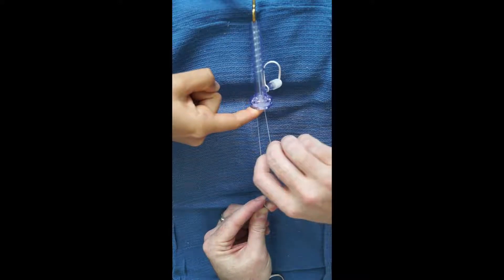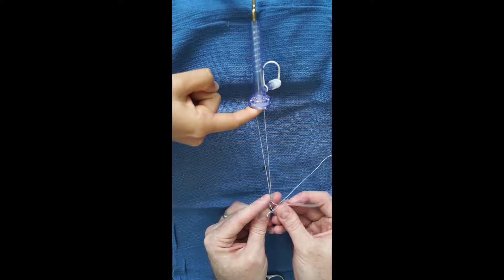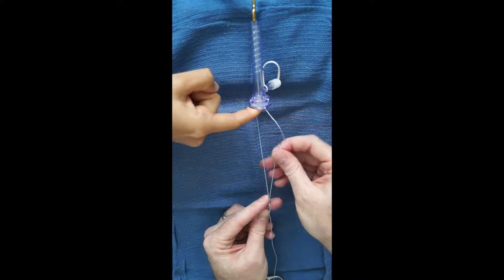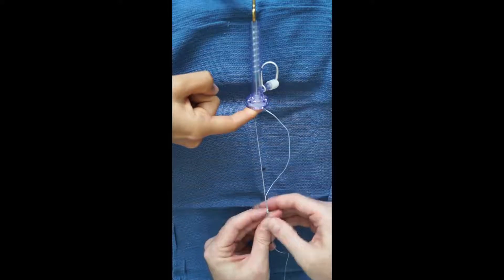A knot pusher can also be used to facilitate guiding the knot into place. Pulling the post will help cinch down the knot more firmly to the desired tissue. Once adequate tension has been obtained, the non-post free end is pulled in line in addition to the post limb to lock the knot down.